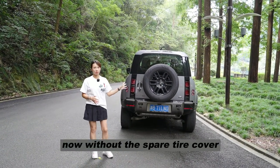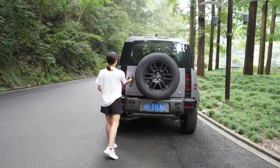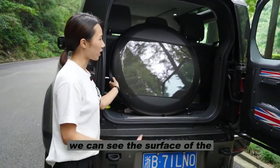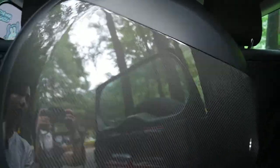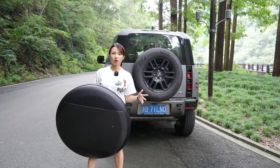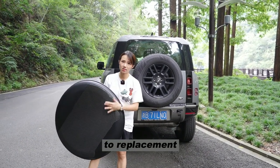We can see the 290 right now is obviously a type cover. The one we are going to introduce today is made by carbon fiber — that's a spare type cover. The material is dry carbon fiber. We can see the surface of the carbon fiber spare type cover. It looks glossy, bright, and shiny. The difference with the spare type cover versus the original one is we use carbon fiber materials — a carbon fiber plate to replace the original one.